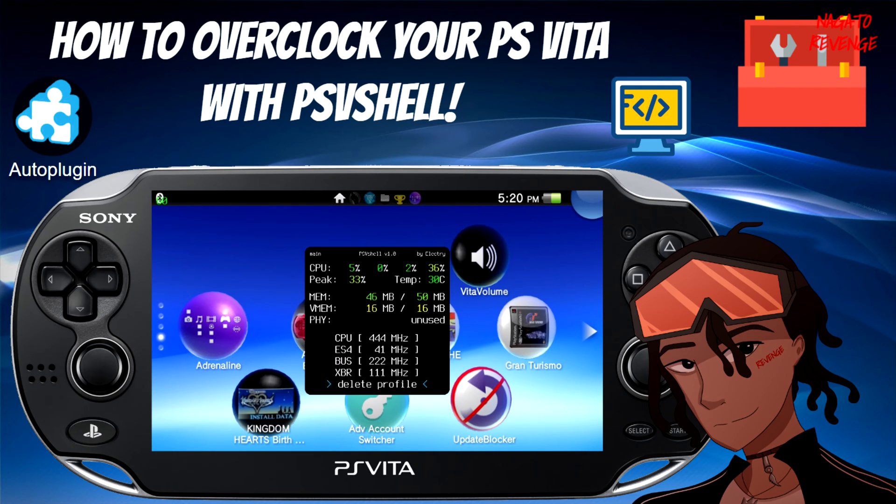Hope you guys are having an awesome day. Today I'm going to be teaching you guys on how to overclock your PlayStation Vita or your PS TV with this new plugin called PSV Shell. I'm assuming it just stands for PlayStation Vita Shell. This is a very easy to install plugin via autoplugin, and it looks really good from testing this out on my PlayStation Vita.